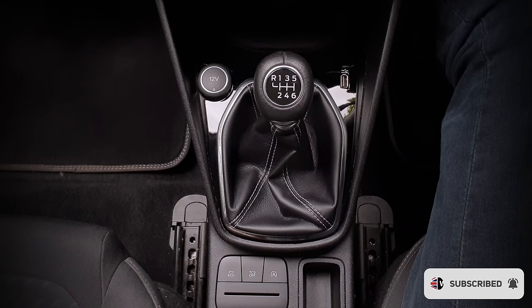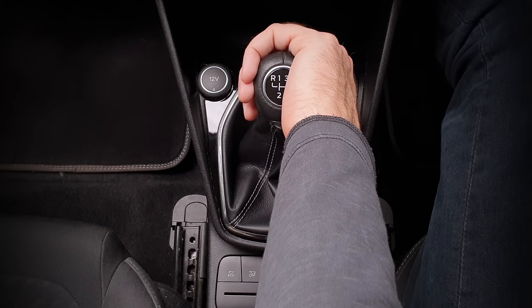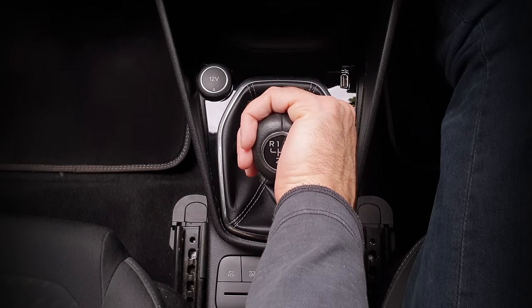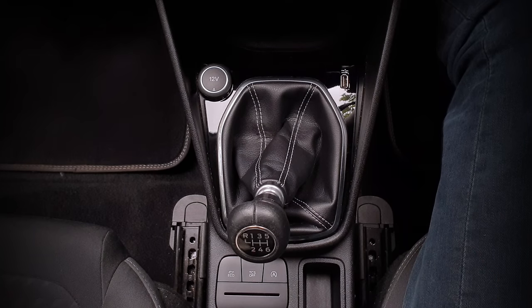Let's try second again. Don't forget it's all about the hand position — palm facing away from me, as I'll need to push against the spring to avoid fourth. Now push back gently to neutral, but not too hard or otherwise it will go into fourth. Now to the left and backwards to second. Always remember to be gentle and don't force it.